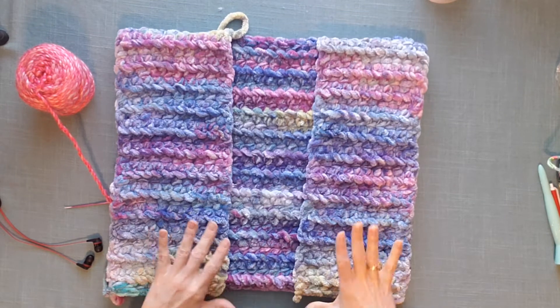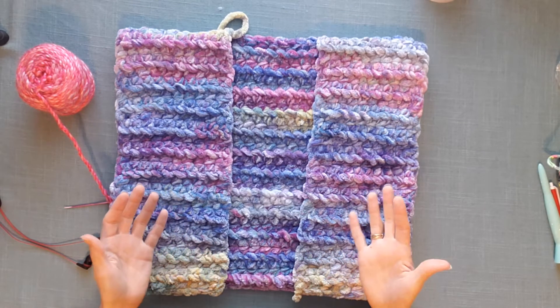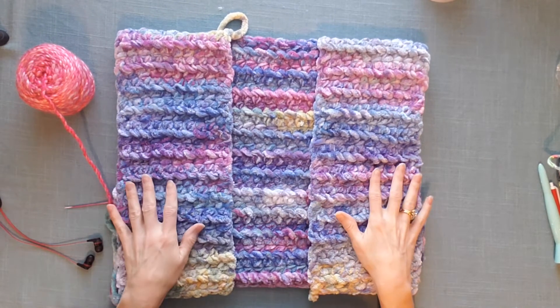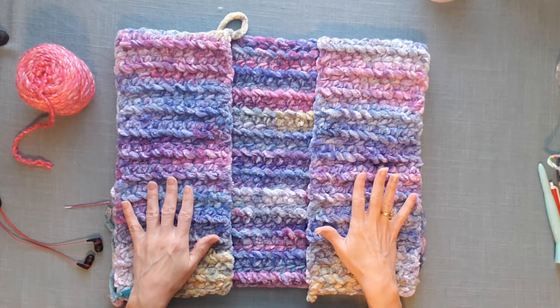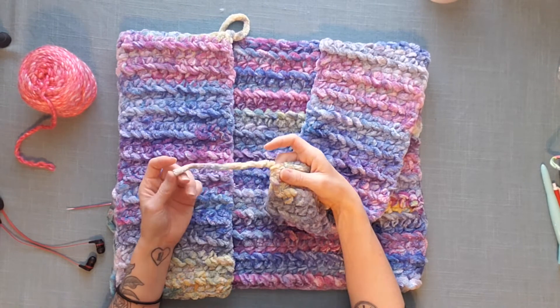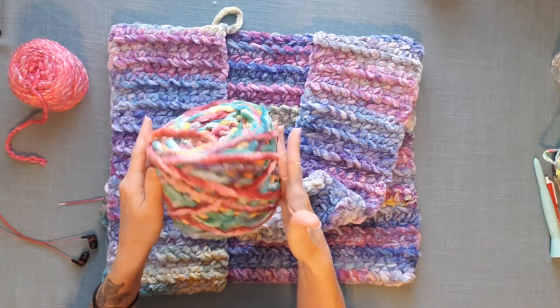I'm going to flip the camera around and get started. So we are talking about using a technique to help manage seaming up and constructing parts of our cardigan when we're using yarn that's a little difficult to work with. This yarn that I'm using is a Chanel style yarn. You can see in this cake here, this is what I'm using.